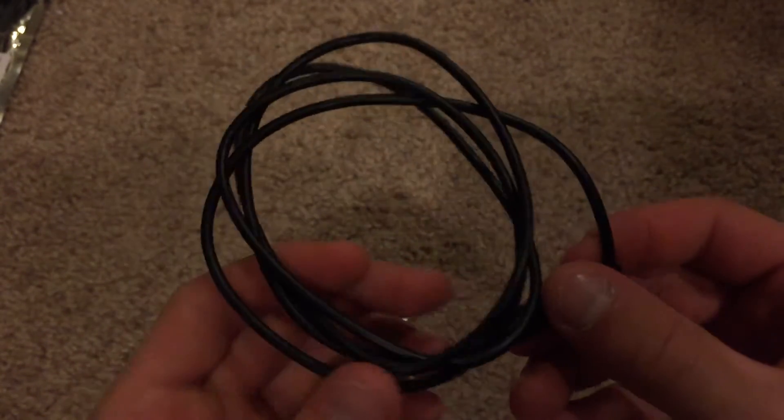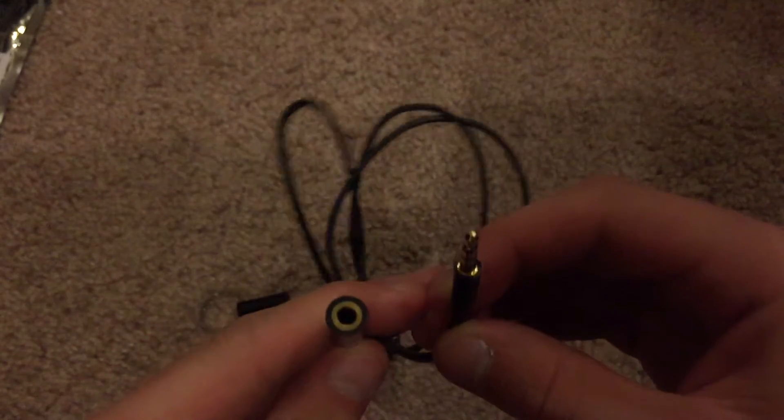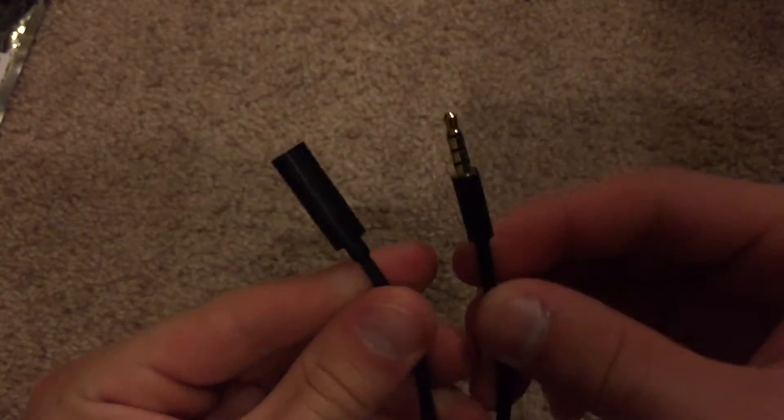Here's what the Thermoto extension cable looks like — it's a female to male extension. Like I said, I got the 40 inch version.